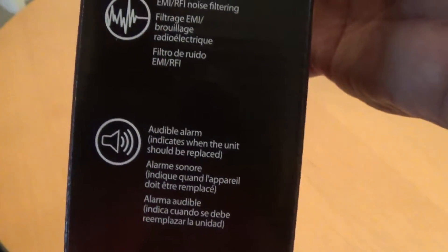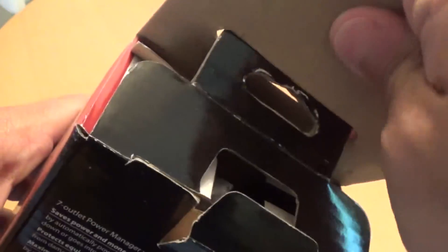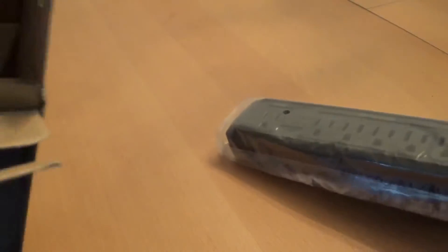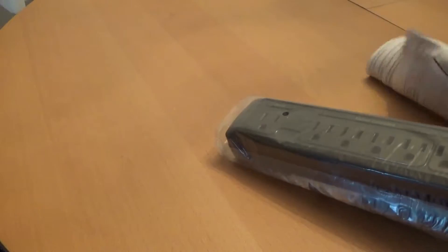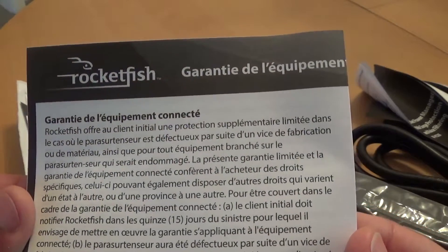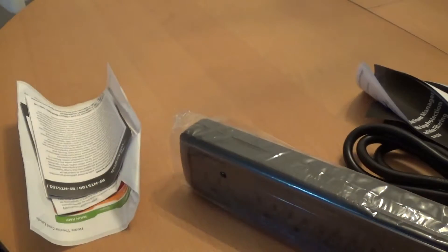A lot of technical information, so let's open it up. Should be a quick unboxing, nothing special — take a look at the unit. There's a bunch of paperwork, looks like warranty information. I'll put that to the side.